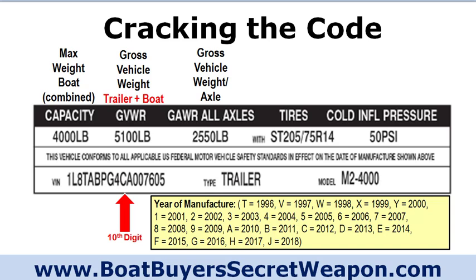Let's start with cracking the code. On every single trailer in the U.S., there is a label that looks similar to this. It's somewhere on the trailer. If there's a boat on the trailer, sometimes it's on the inside portion and you have to crawl under there to see it. Sometimes it's on the tongue, sometimes on the rear by the taillights. It's a standard required decal, sticker, or sometimes it's stamped into the trailer. The first item on it is the capacity — the maximum weight of the boat.